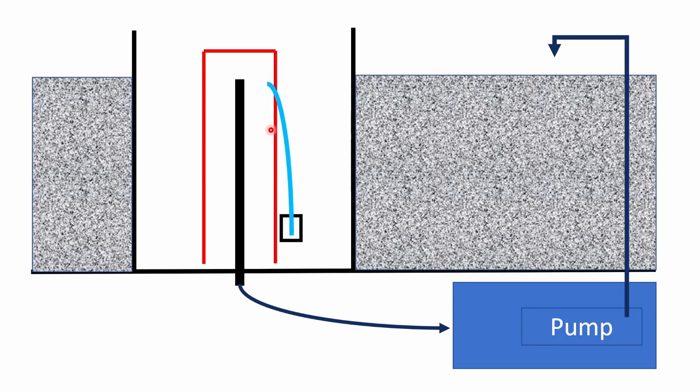Some bell siphons don't have this pipe with the little cap, and I'll show you the physical cap just now. In some cases they struggle to break the siphon. But if you've got this part in, you won't have a problem — you won't struggle with flow rates or anything. As soon as the water reaches that low point, the water will be sucked out of this cup, air will enter into your siphon, and it will immediately break the siphon.